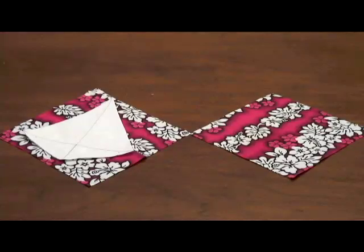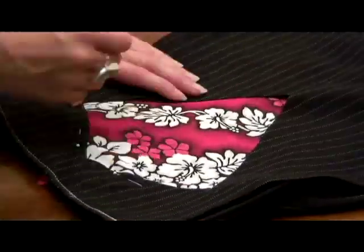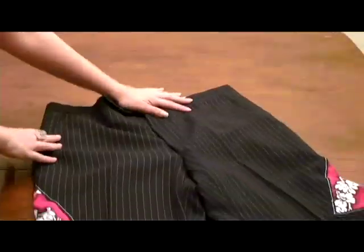Take your Hawaiian shirt and cut two squares big enough to cover your pattern generously. Take one of the squares and pin it inside one of your cutouts, covering the cutout completely. Then sew a seam around the entire cutout, and repeat to the other leg.